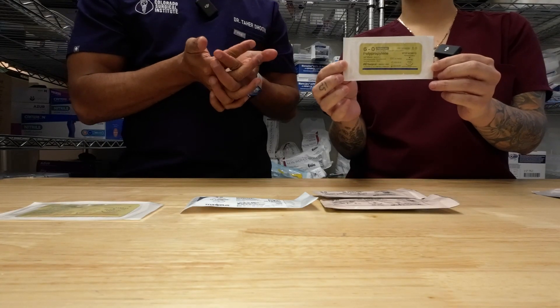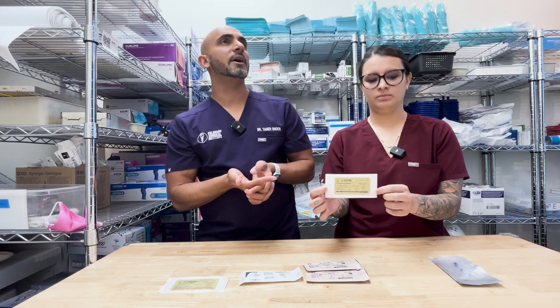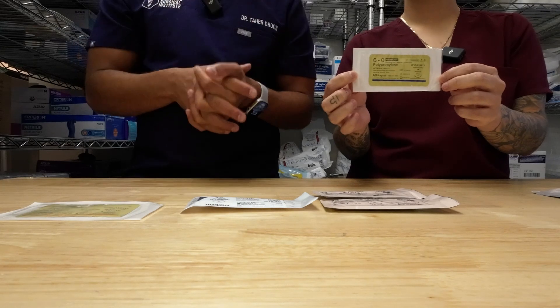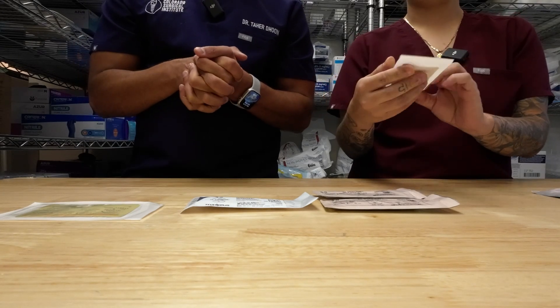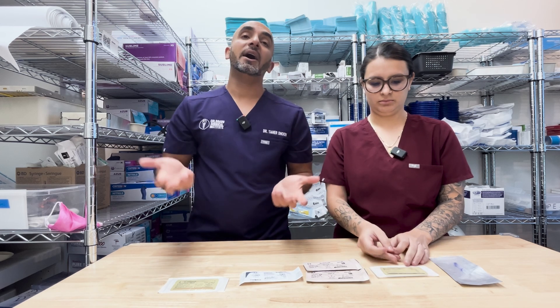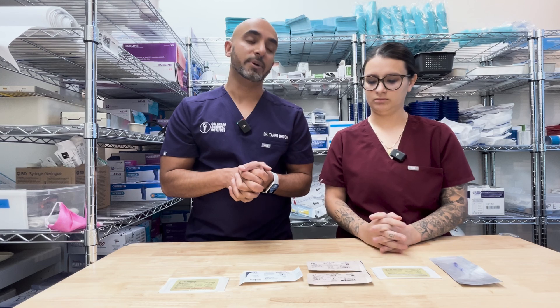Do we use it anywhere else really? No, this is more for cosmetics. We used to use it over blocks, and now I just use my glycolon over the blocks and I don't really have incision line opening. But maybe have a box of it — the shelf life is really long and it's a good suture for really finesse moments.